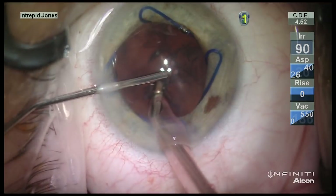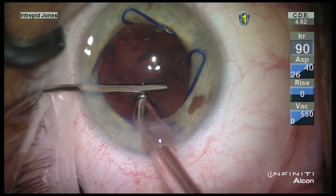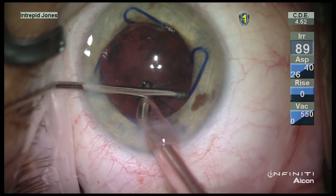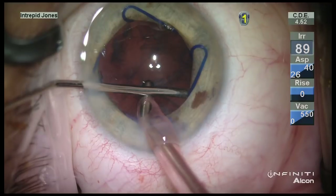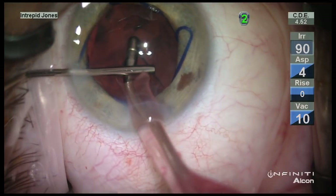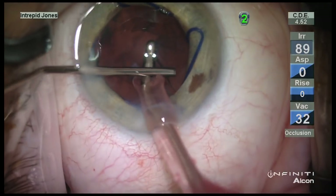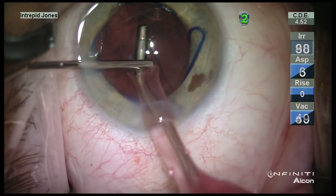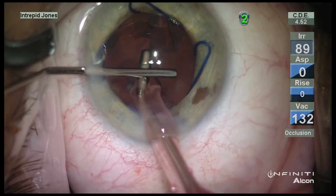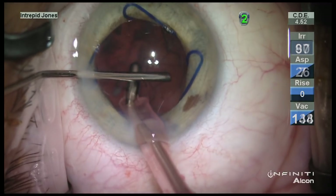Options that would exist here include capsular hooks, a capsular tension ring, or in this case I'm employing a visco dissection technique. While I have the aspiration port of the IA handpiece filled with very low vacuum — as you can see on the video overlay — I'm able to visco dissect this material from the capsular bag and evacuate it from the anterior chamber.